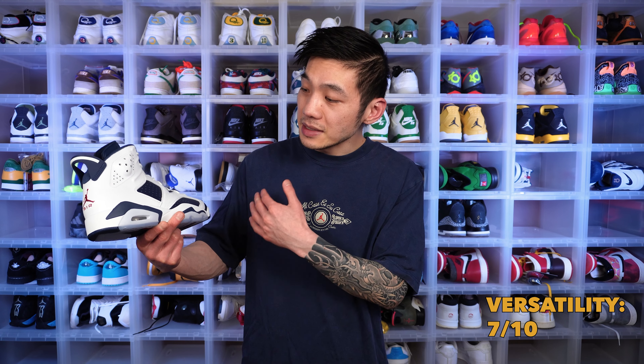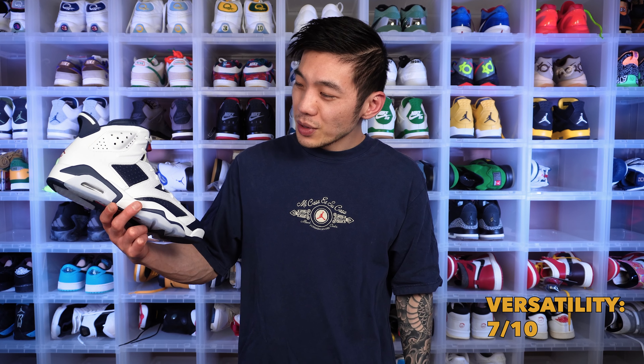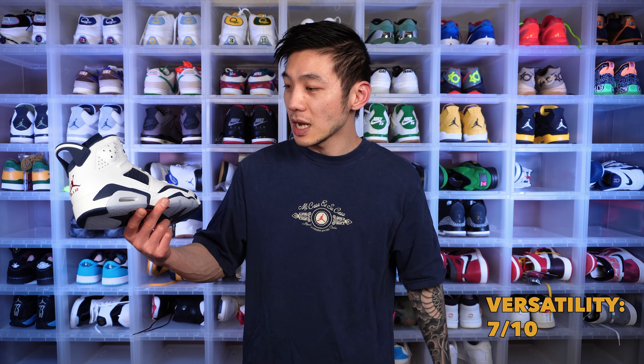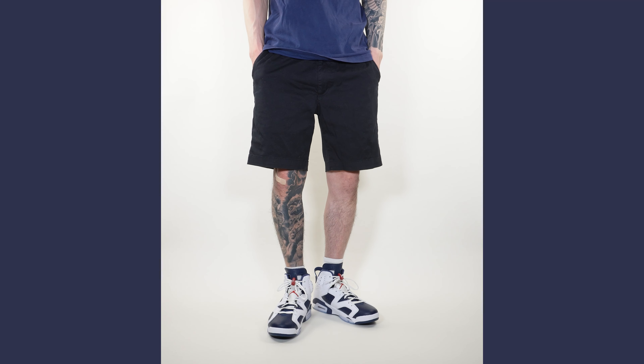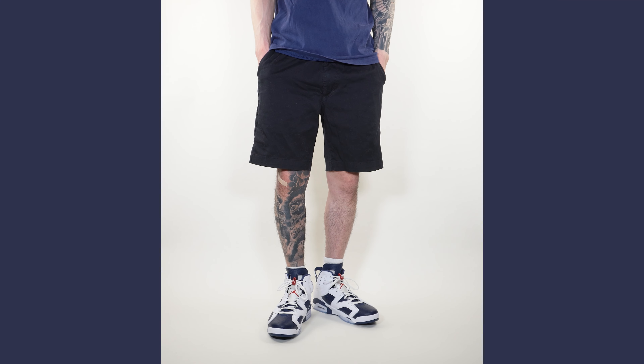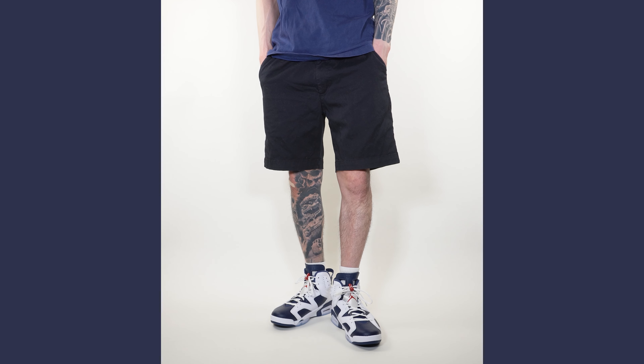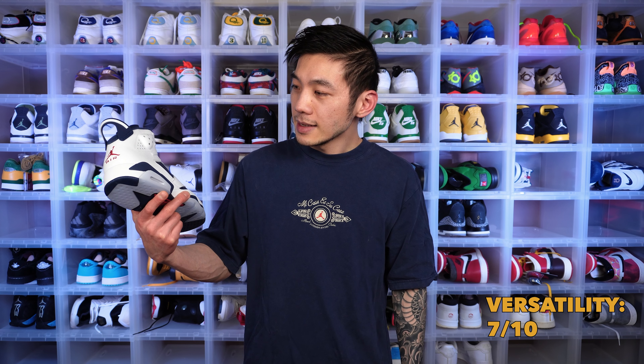It's definitely not uncomfortable though — if I had to wear this all day I wouldn't really complain. In terms of versatility, I think the 6s still look pretty chunky, more like an athletic-specific shoe, so they're not super versatile objectively. But the colors — red, white and blue — are very wearable. Nothing too loud, nothing too bright. The combination makes it decently wearable, though not the most versatile compared to a Jordan 1, Jordan 3, Air Force 1, or Nike Dunk.